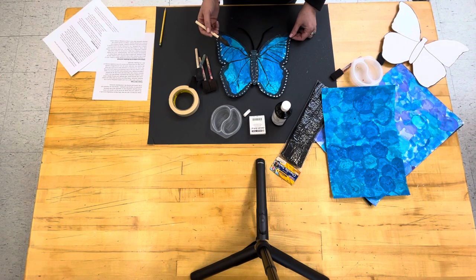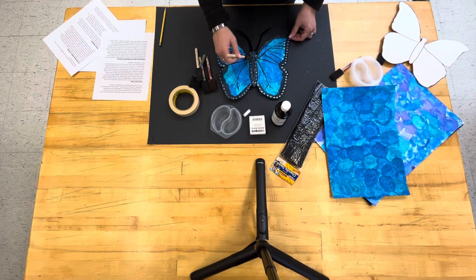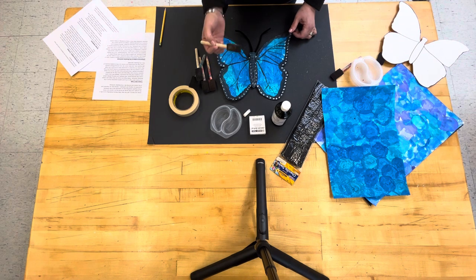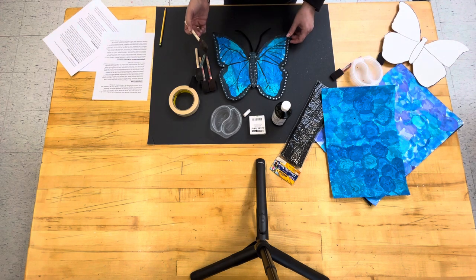For the parents who help with this project, neatness counts. We don't want them spreading the paint too thickly onto the butterfly. Stress the delicate nature of the butterfly's wings and go very lightly, just with the tip of the foam brush.